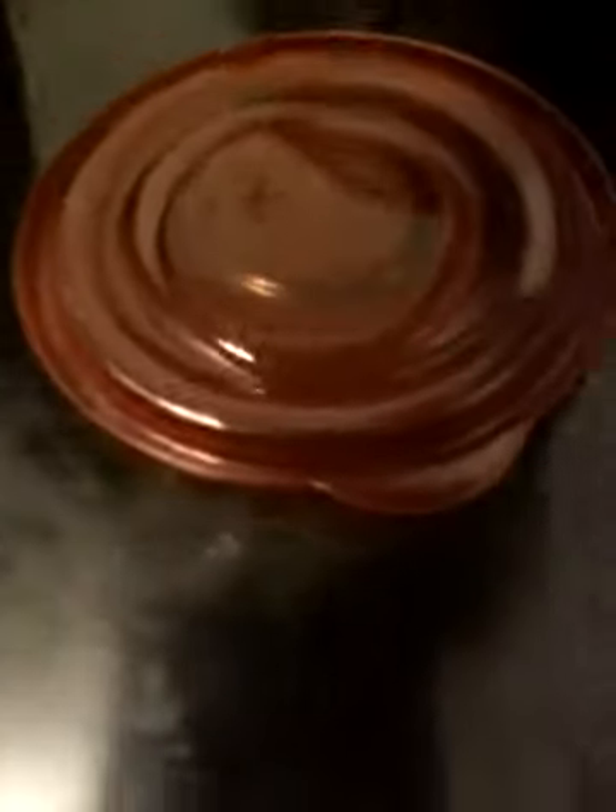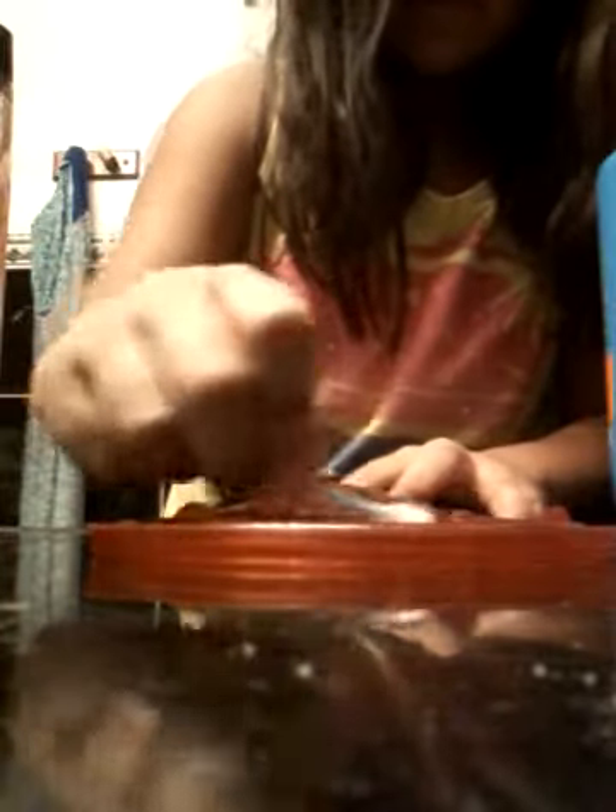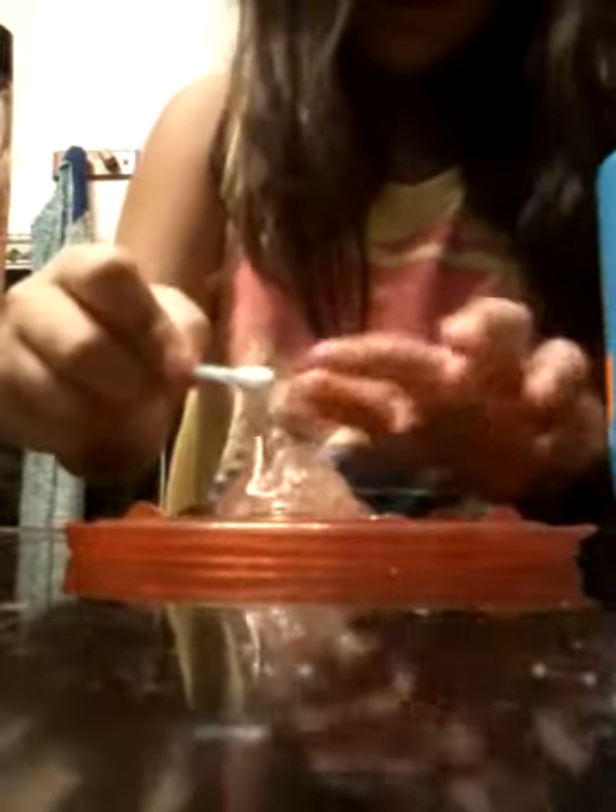You're just going to pour in your Suave Kids — whatever you have. Sorry about you not seeing it that much. Then you're going to pour a little bit of your shower gel — not that much, or it'll ruin your slime and get too liquidy. I'm going to mix that together. I do not know what my brother is doing.